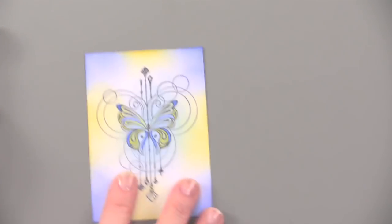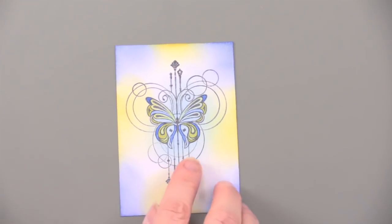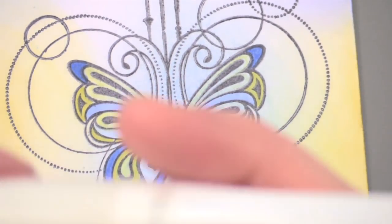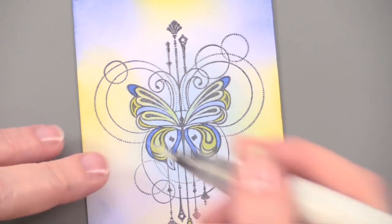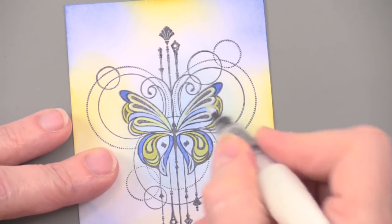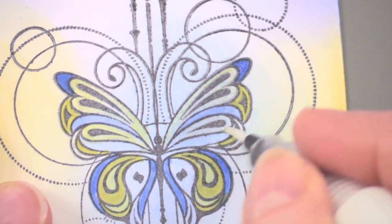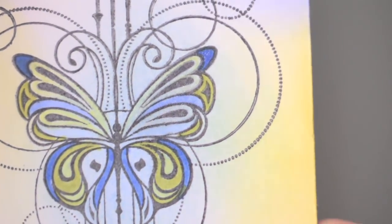She colored it in with Spectrum Noir pens. You can do a little bit more than that if you like. Then I've got the clear Wink of Stella, so I'm just applying and having fun in layers — adding all of this in. You can just color over the whole thing and really add a pretty sparkle, and you can do that in more than one layer. Then pick it up so that you can see the sparkle.